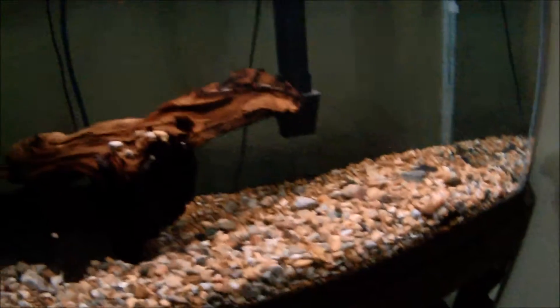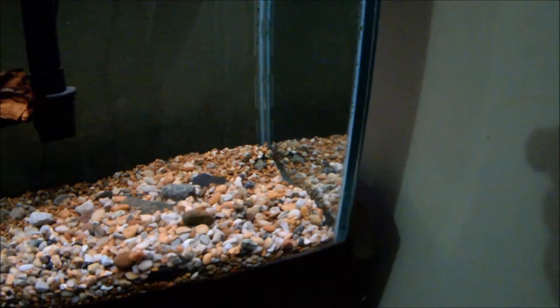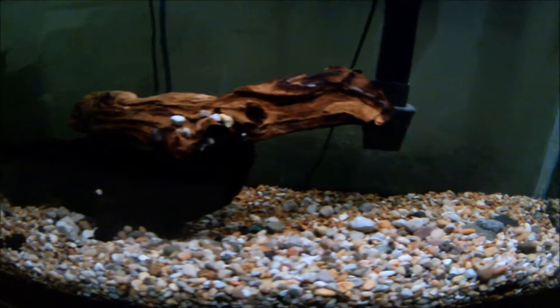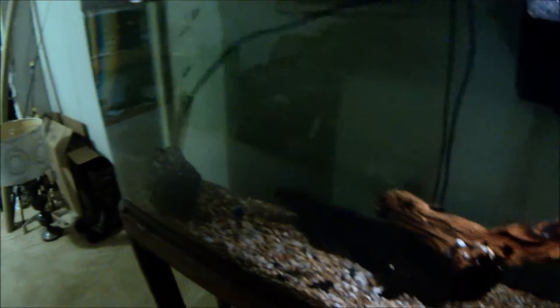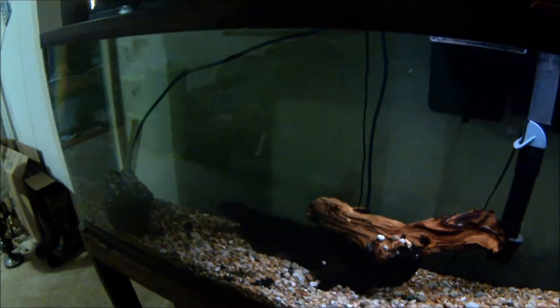What's up guys, Ben here coming to you from the basement once again. Here's an update from me putting my driftwood in. As you can see, there is a slight tint inside — looks like the gravel may have a slight tint to it — but overall it's not as bad as it was before in my 130 gallon when I put driftwood in there and it was a nice brown tint you could clearly see. Water clarity actually looks pretty good in this tank, room temperature sitting at about 70 degrees.